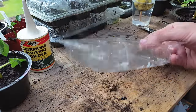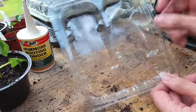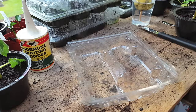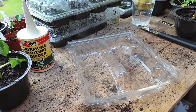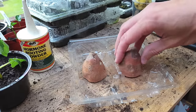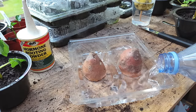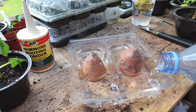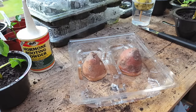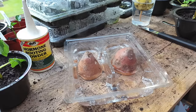Once you've cut the ends off your sweet potatoes, you just need to find yourself a tray or anything that will hold between two and three centimeters of water. Then place each section of the sweet potato on the tray and add water until it's about a quarter of the way up each piece. Make sure these are placed somewhere with lots of sunlight and really warm — ideally temperatures above 20 degrees Celsius or 70 degrees Fahrenheit throughout the growing period.